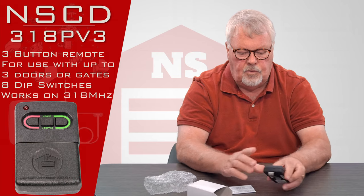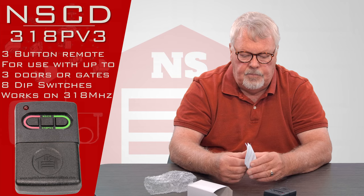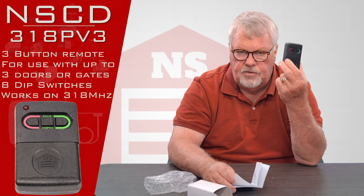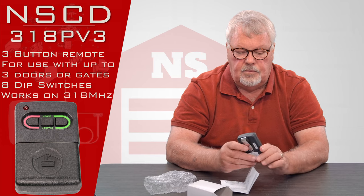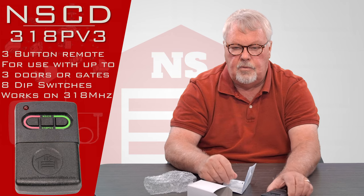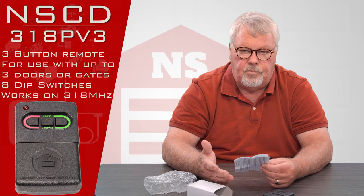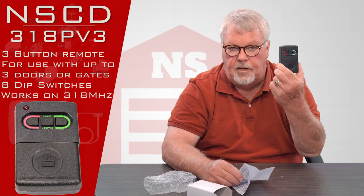I'll put the cover back on. Probably the most important part of this is the directions. There were some earlier versions of these that actually had three rows of dip switches. They now use one set of dip switches, so it makes the programming a little more involved than what you probably did five, ten, or twenty years ago. This product's been around that long — it's a good product.